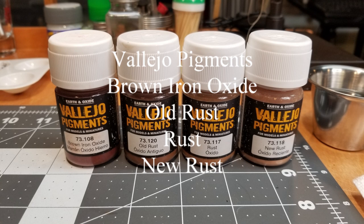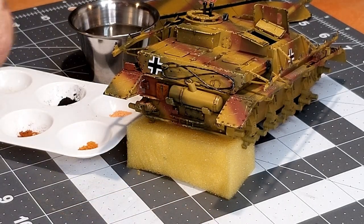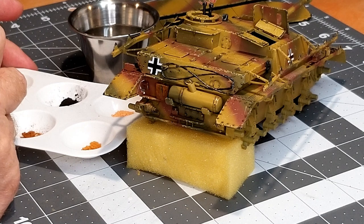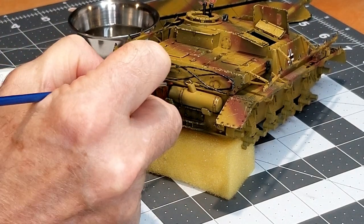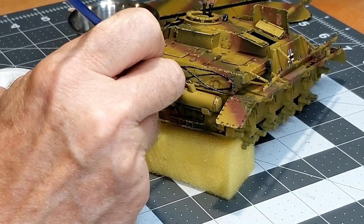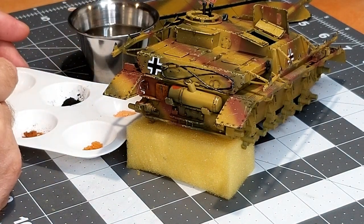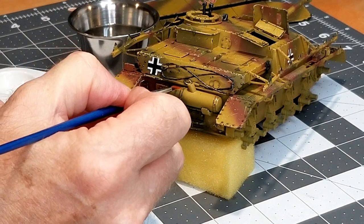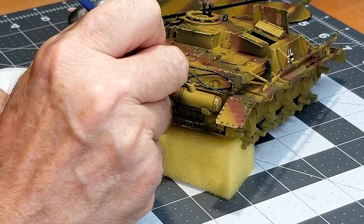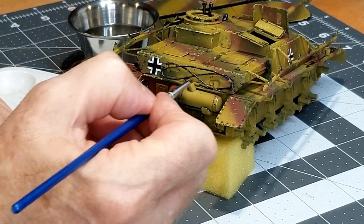We're going to be using these on our exhaust. The first thing I've chosen to do is take the darkest pigment and use water as a transfer medium. We're just going to cover the surface of the muffler and the exit pipe that's welded to the muffler. That's going to give us our base rust color. You kind of have to dab this on because if you try to brush it, you're just going to move the pigments around.